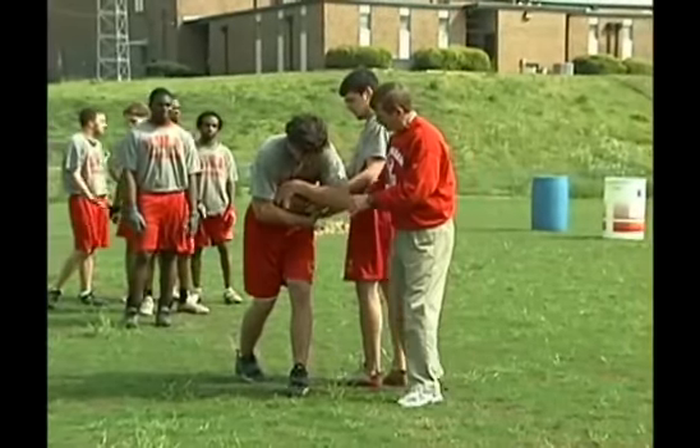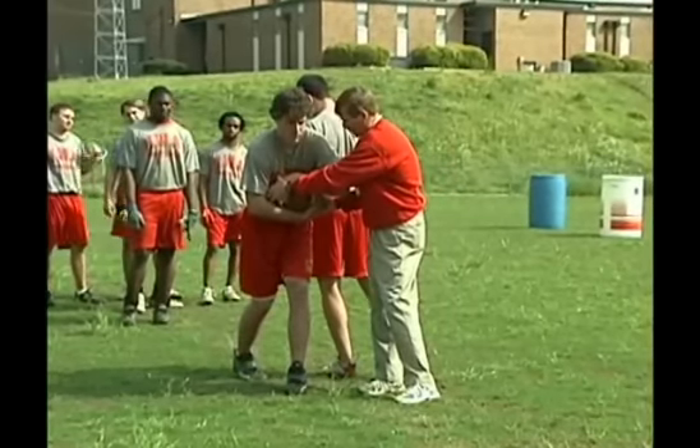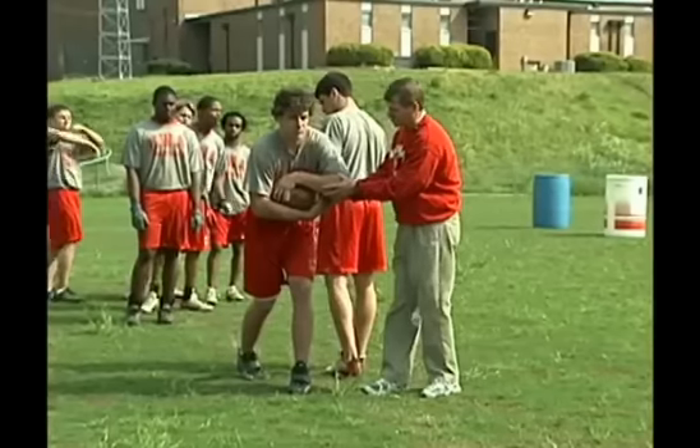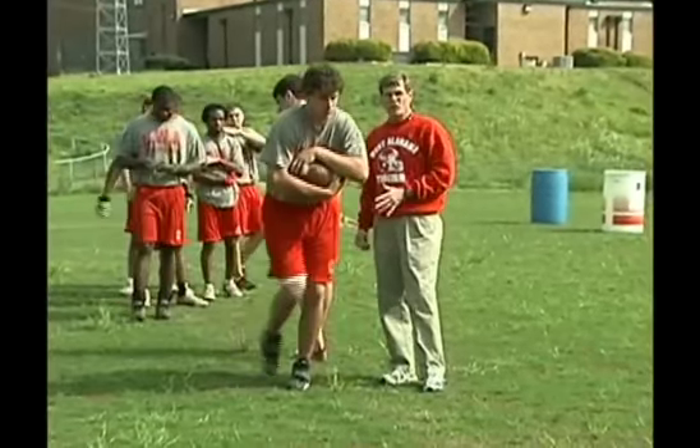We're going to lay the ball right in that pocket. As we lay the ball in there — if you watch James' hands — he's done a good job right here securing the ball on this tip. He's got the ball secured on this tip, he's got it in both hands, and now he's going to go forward. We want to have a good pocket.